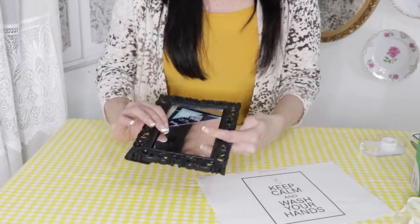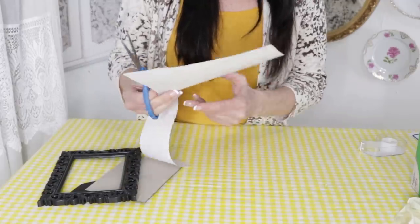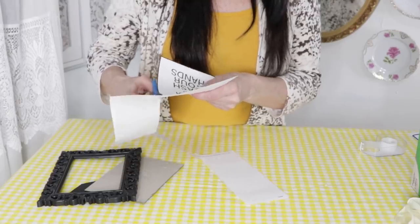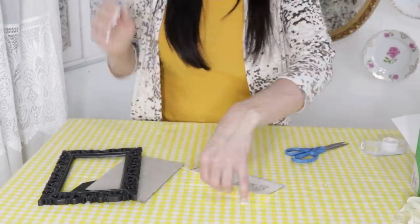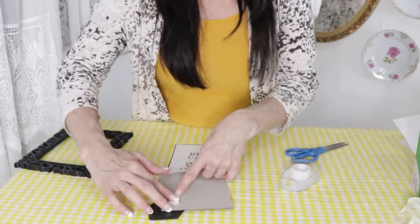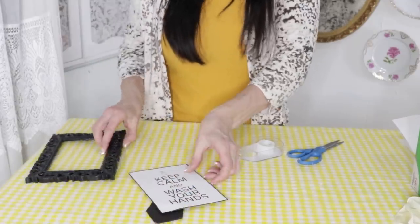For the next DIY, I'm taking a Dollar Tree mirrored frame with a little scrolly mirror that I already had on hand. I found this cute 'Keep Calm and Wash Your Hands' farmhouse sign and I want to put it up next to my kitchen sink as a reminder for me and my kiddos. Keep calm — that's such a great reminder — and wash your hands for 20 seconds thoroughly with soap. That will help prevent the spread of the virus. This is a fun little sign especially if you have little ones or anyone who needs that helpful reminder.